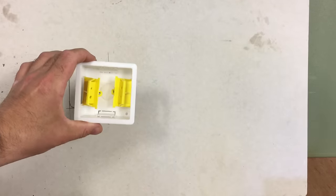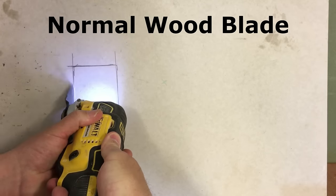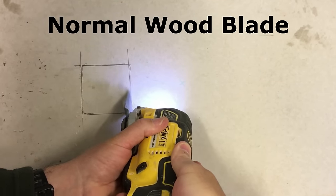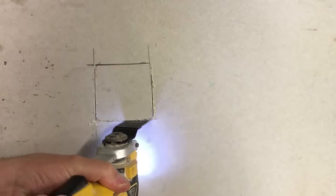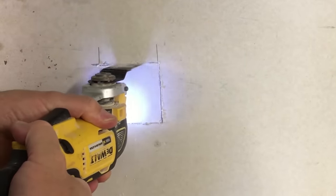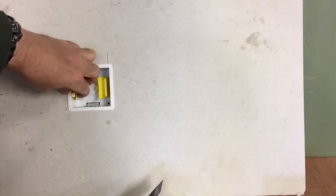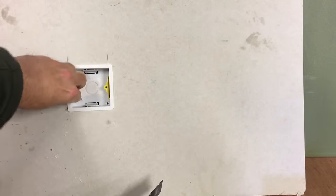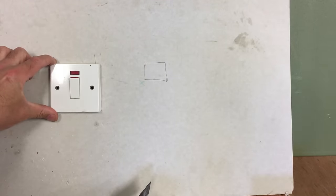Here's a common use: it would be your standard single gang electrical back box. It's fit the back box now, it's ready to fit whatever electrical plate you want.